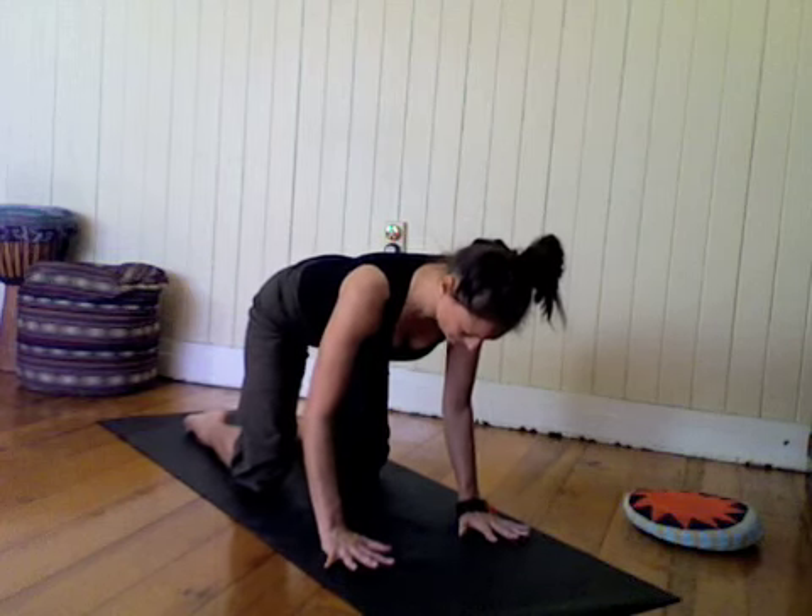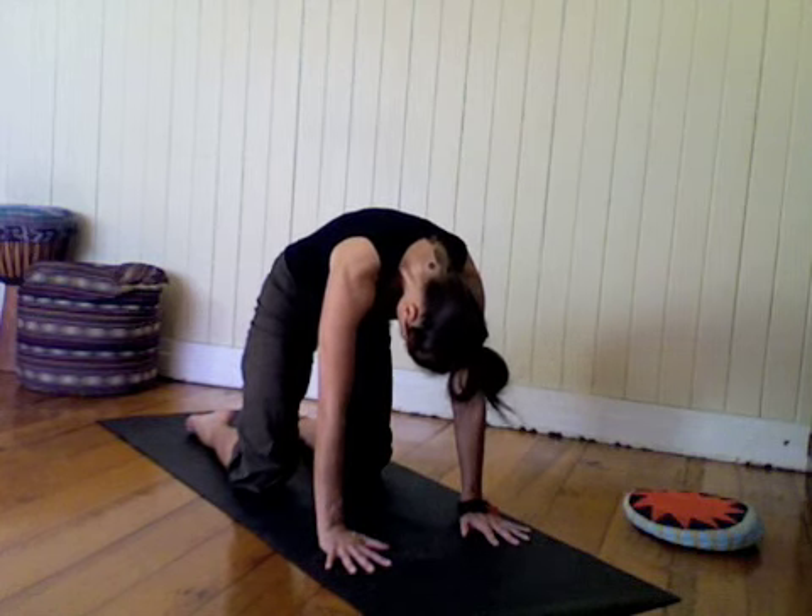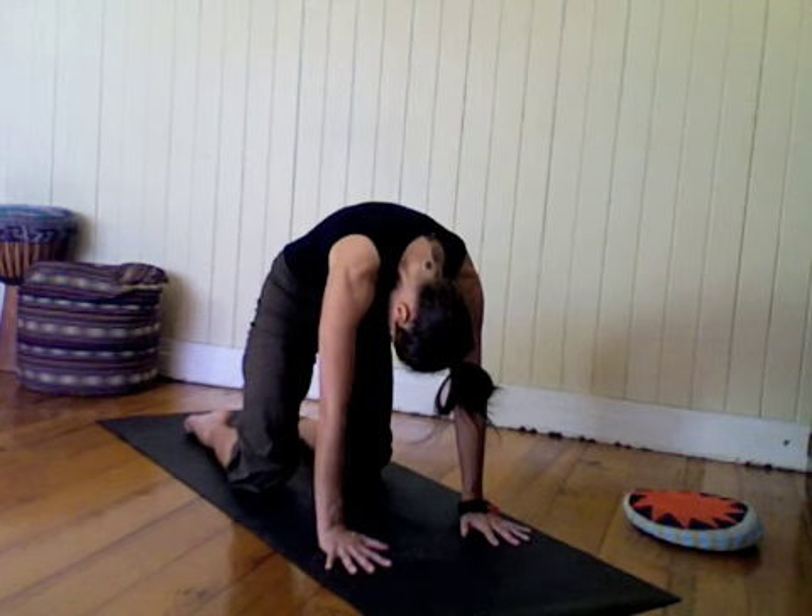Come to table pose, hands and knees, lay the fingers apart, arms are shoulder width. Use an exhale to scoop the belly in and let it lift you into a gentle arch.